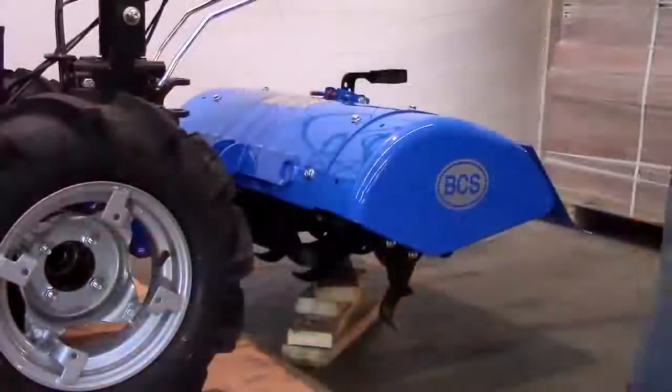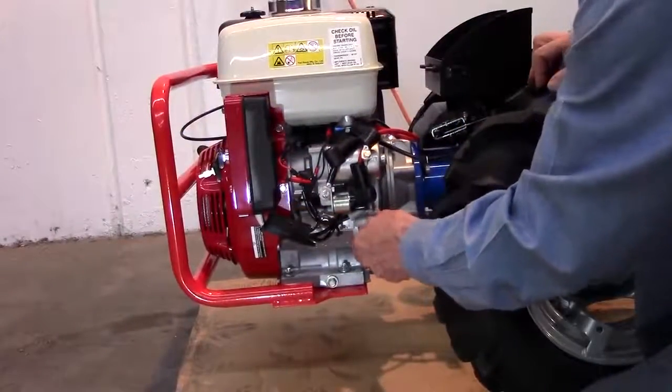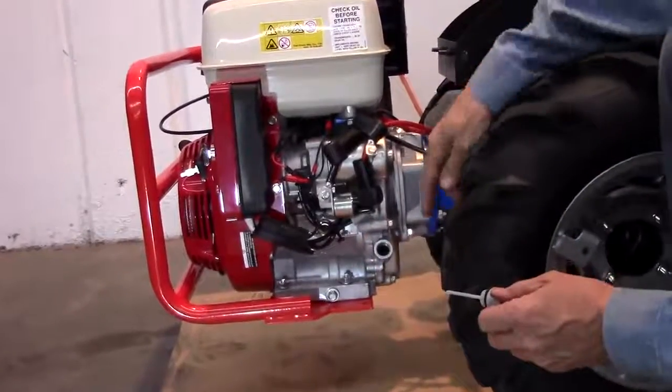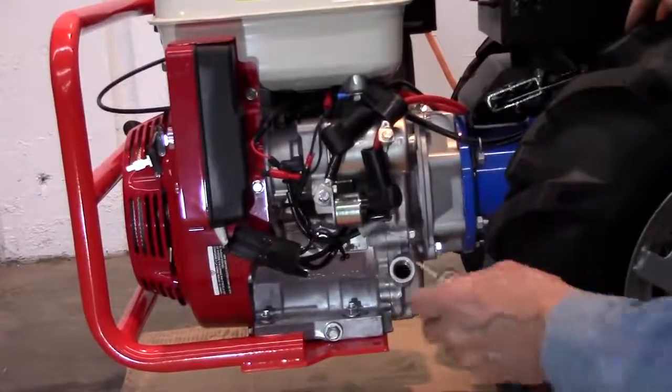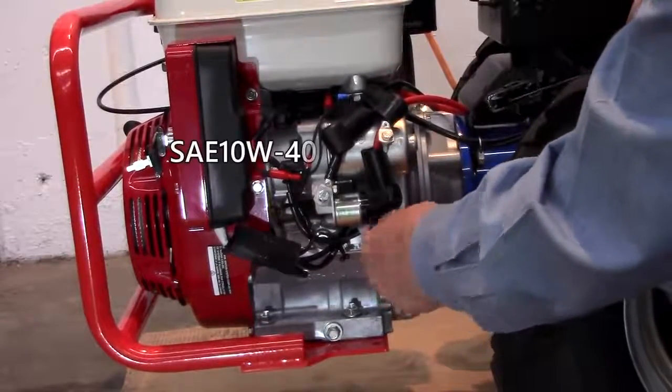Level the tractor by placing blocks under the tiller. Check the Honda engine oil level with the dipstick. The measurement should be taken without screwing the dipstick into the block. If low, add SAE 10W40 oil to the top of the filler neck.